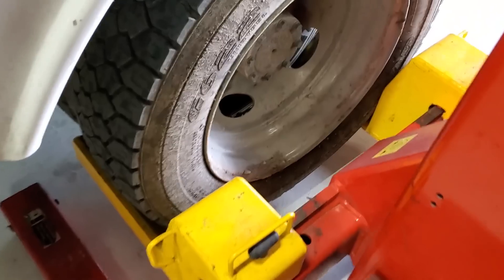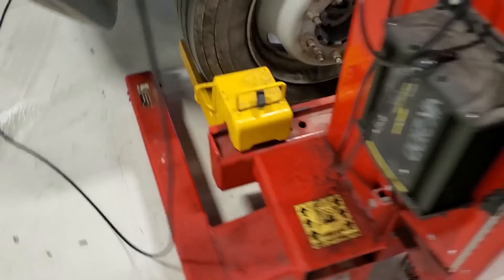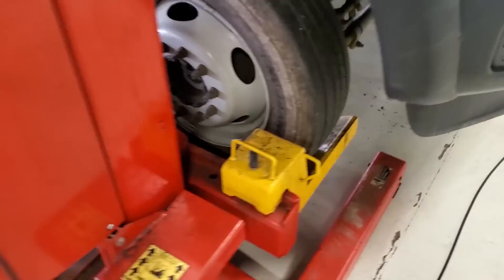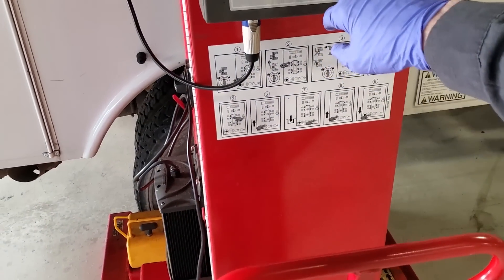Go around and inspect each tire, make sure we're safe. Looks all right. Make sure nothing is shifted. Looks good. Columns look all right. Let's get this girl in the air.